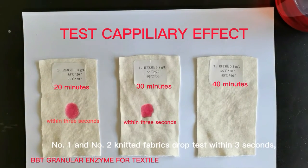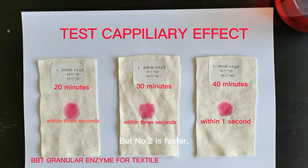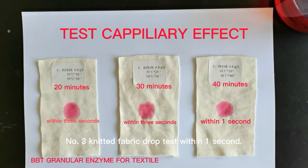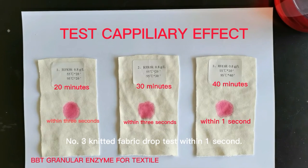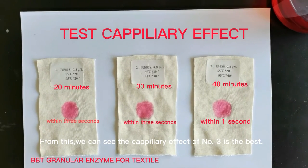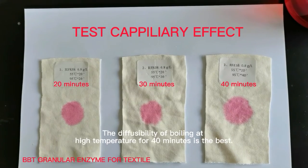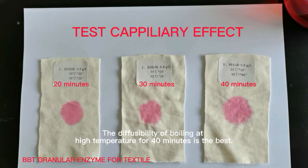Number one and number two knitted fabrics pass the drop test within three seconds, but number two is faster. Number three knitted fabric passes the drop test within one second. From this we can see the capillary effect of number three is the best. The diffusibility of boiling at high temperature for 40 minutes is the best.